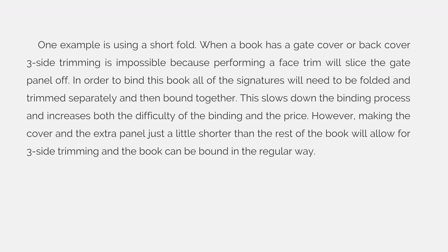One example is using a short fold. When a book has a gate cover or back cover, three-side trimming is impossible because performing a face trim will slice the gate panel off. In order to bind this book, all of the signatures would need to be folded and trimmed separately and then bound together. This slows down the binding process and increases both the difficulty of the bind and the price.